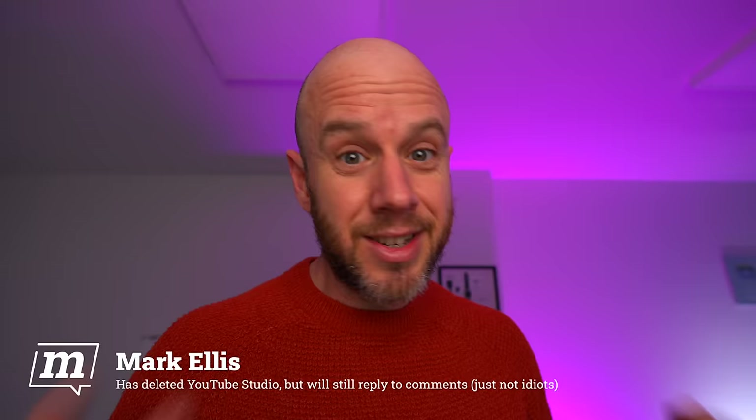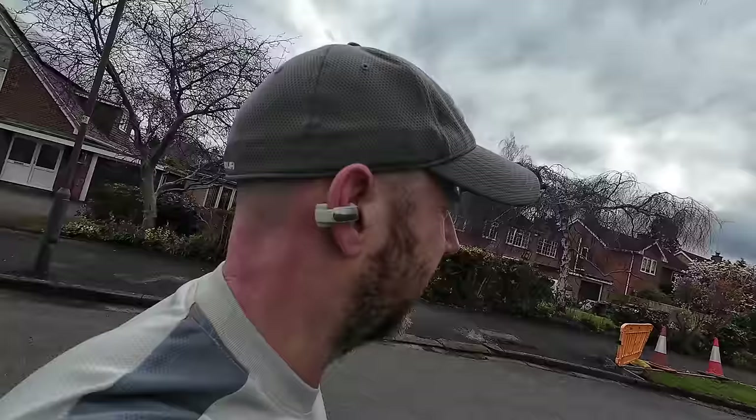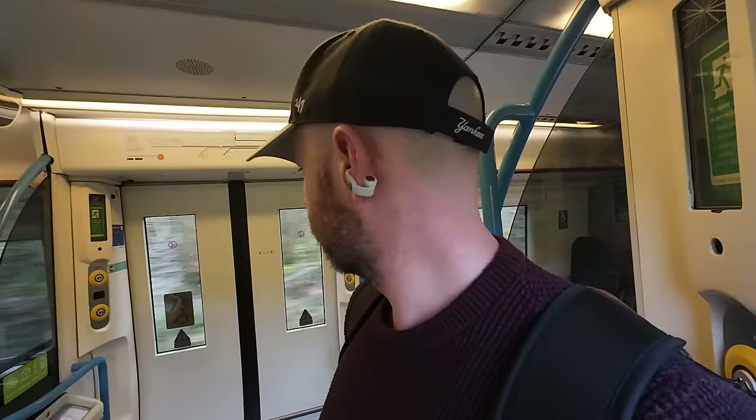Now you may never have heard of open ear earbuds, but I'm hoping by the end of this video, you'll have a good idea of whether or not they're for you. They are an acquired taste. There are lots of concessions that you have to make for earbuds like this, which I'll get into, but they can be incredibly useful.